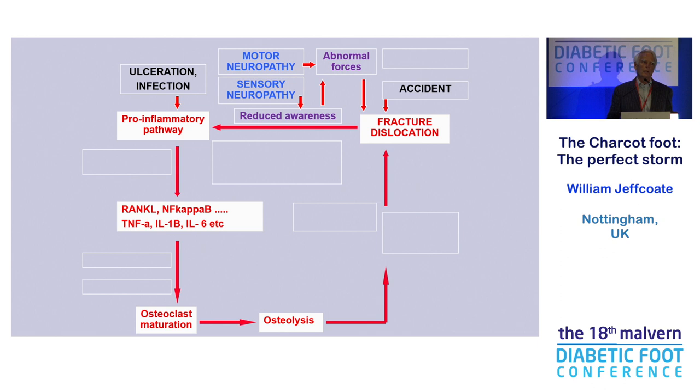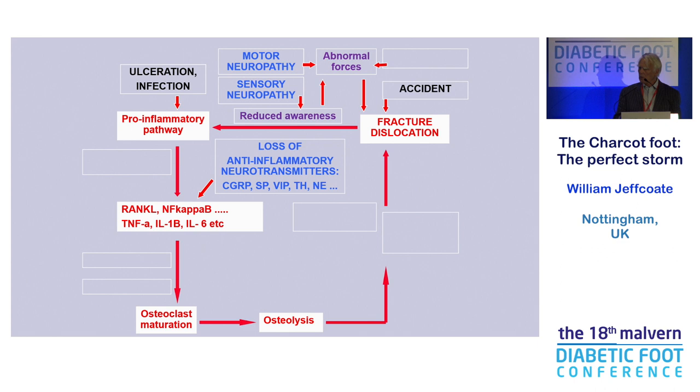In the last 15 to 20 years, we've been talking about pro-inflammatory cytokines. So perhaps it's not just the loss of sensation which is critical, causing further damage, but actually the release of pro-inflammatory cytokines by whatever pathway that triggers osteoclast maturation and then bone breakdown. The bones then are progressively weakened, and this again favours fracture dislocation. But that's not the end of the story.